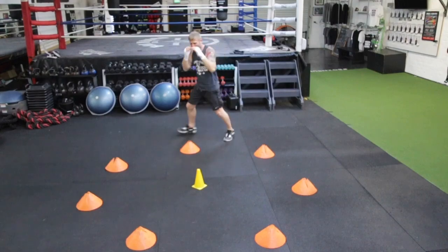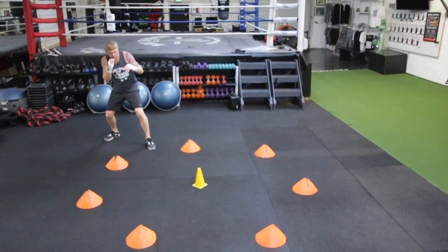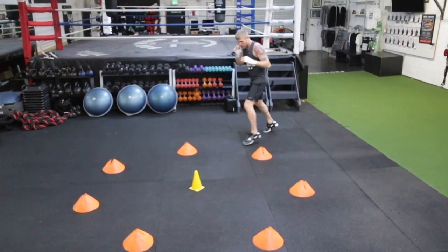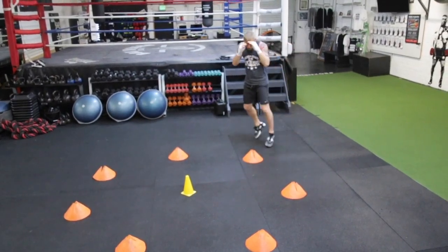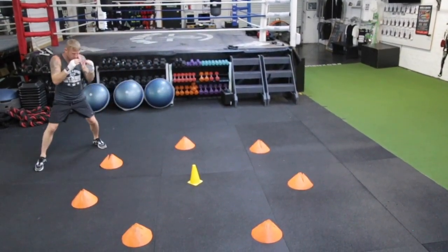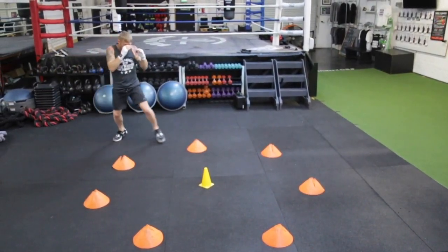I come out and move around. I'm back out of range — moving, waiting for the right moment. You can move around all the time, and when you get the right moment, move them back.